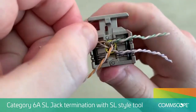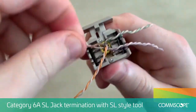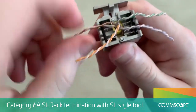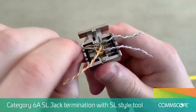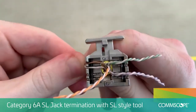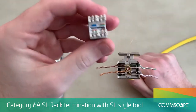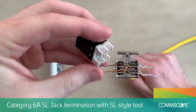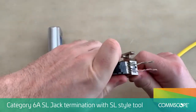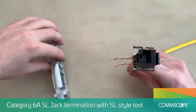Begin separating the pairs using the tower on the lacing fixture while leaving the twist intact as much as possible. Untwist the pair enough to ensure the wires lie flat across the channels. Insert the modular jack into the lacing fixture, aligning the color-coded wires. Press the jack firmly into the lacing fixture so the conductors begin to seat into the slots and the jack is held in the fixture.